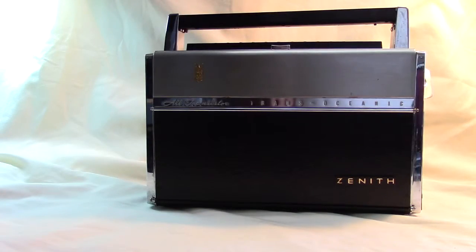This is a Zenith Transoceanic Royal 1000, and it was the first solid state radio in the very famous Zenith Transoceanic series. This was introduced in December of 1957 and the Royal 1000 series was sold until 1968. You could actually buy the Royal 1000 or at your Zenith dealer choose one of the 600 series radios, which was a tube model. So you had your choice between a tube Transoceanic and the Royal 1000, which was all transistor.